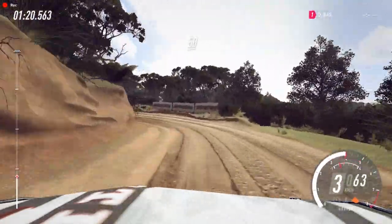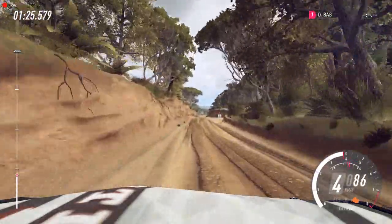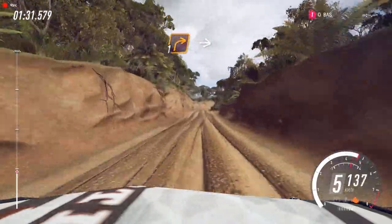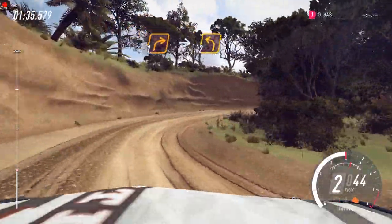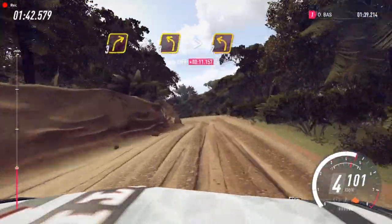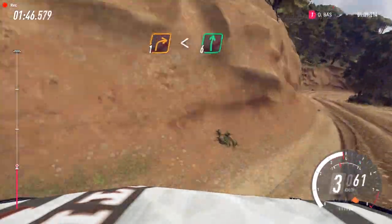50, flat middle of a crest, 150. 1 right long. Into 2 left. Into 3 right. Into 3 left long, tightens 2. Into 1 right long, opens, 6.